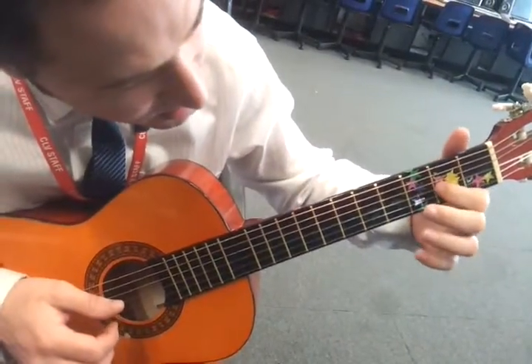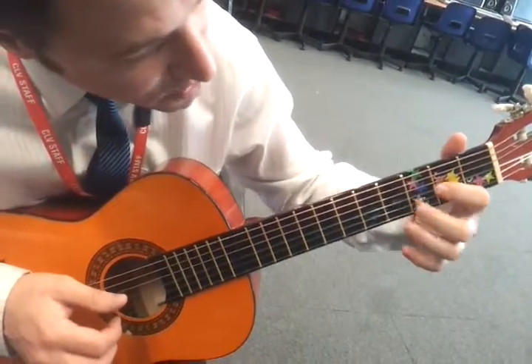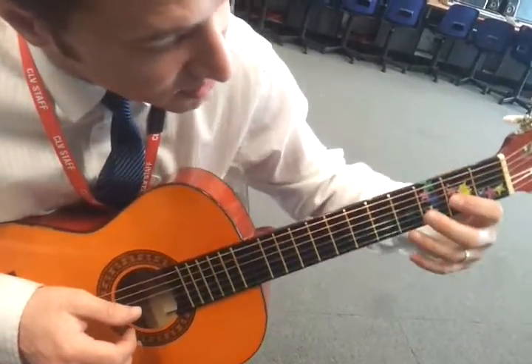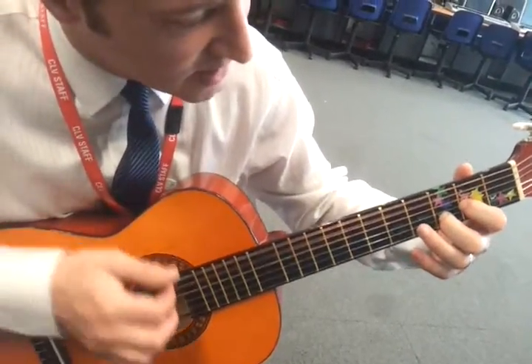For the guitar, you're going to put two fingers on the frets — on the silver stickers — pressing quite hard with your fingertips, not with the flats of your fingers, and then you can strum all of the strings.